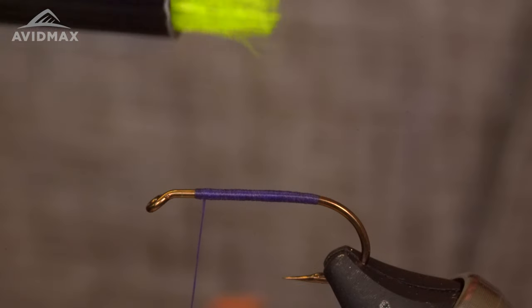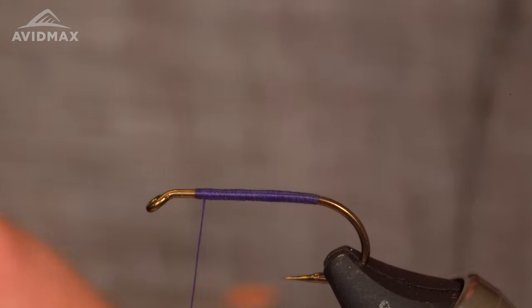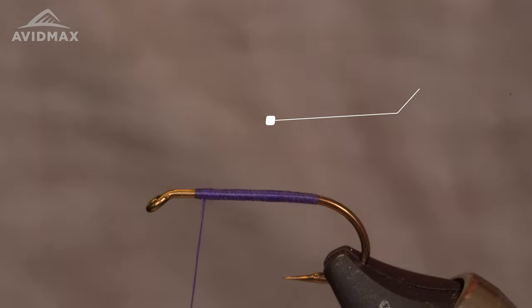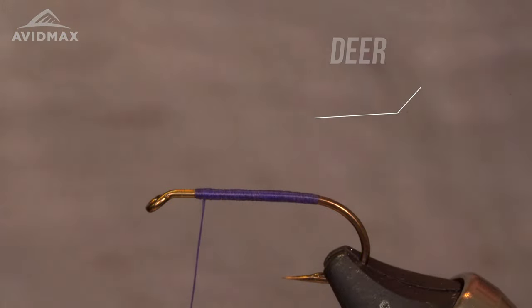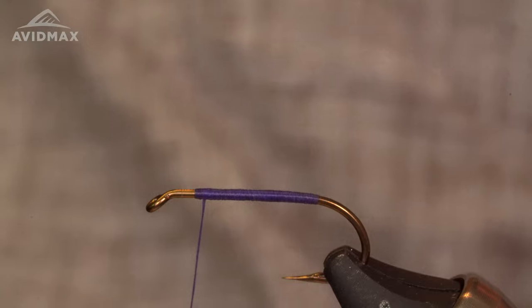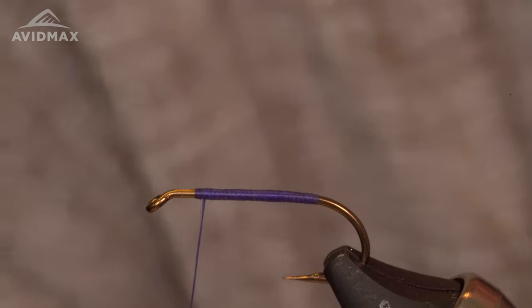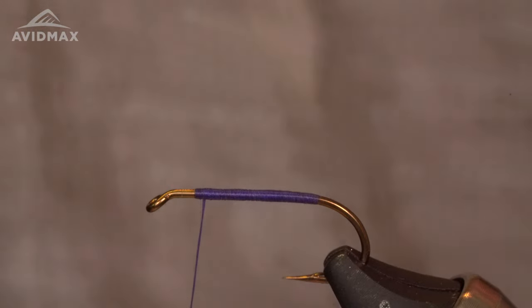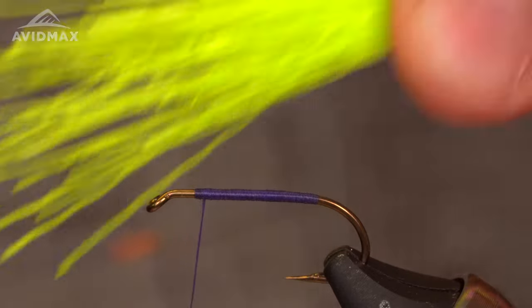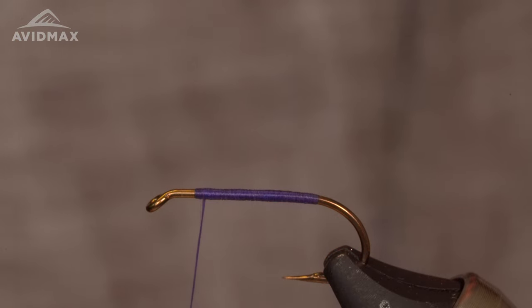Get your hairs all lined up in your stacker. This is chartreuse deer belly hair — high contrast, very nice. Works well with the purple, I think. Get it all stacked, get the loose underfur out, a couple of short stragglers off the top. Jack recommends that we go about a hook's gape worth of hair. For any given fly, you'll have to adjust as needed depending on the size of your hook.